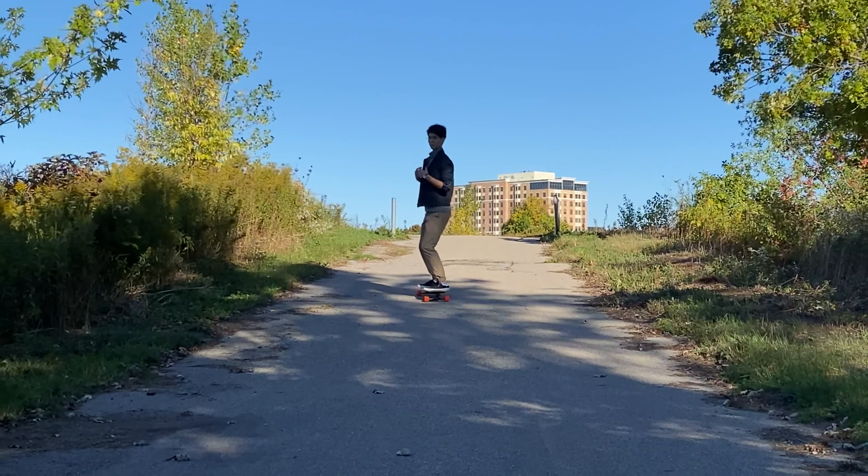Remember your stance when you're doing this — knees bent, chest out, arms out, and head up. For step three, we're gonna learn how to push on a board. This is gonna involve changing your foot positioning a little bit, so make sure that you're comfortable with rolling before moving on to this step.